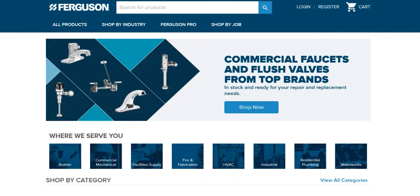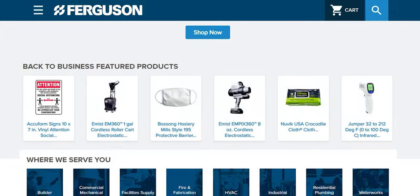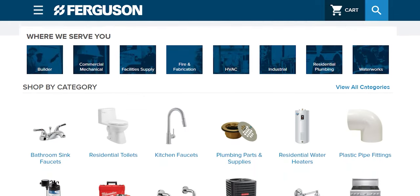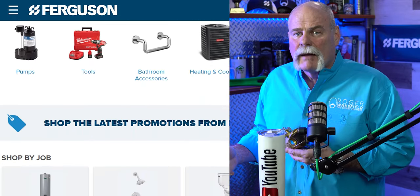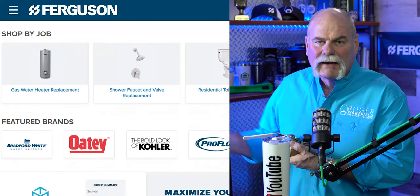I want to say thank you to Ferguson. This video is sponsored by Ferguson, and Ferguson hooked us up with F&W. Look what F&W did for us — F&W actually cut the valves open. We teamed up with Ferguson as a sponsorship because of what they do for plumbers and the plumbing community. If you want to purchase any of these F&W valves, go to ferguson.com and check them out. Thanks to F&W for making this happen.